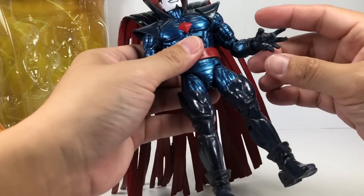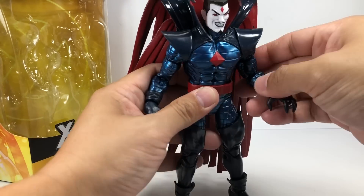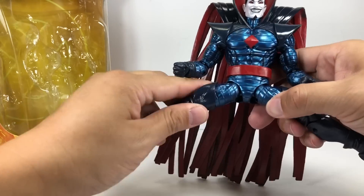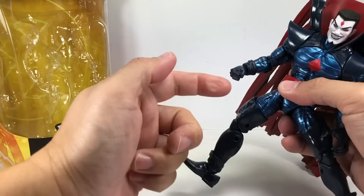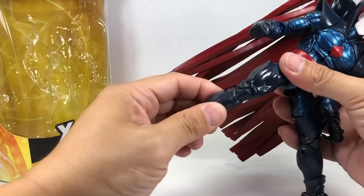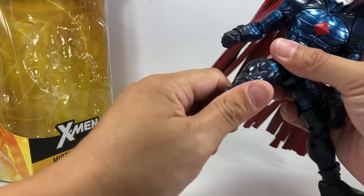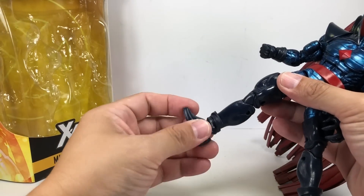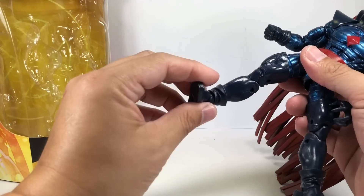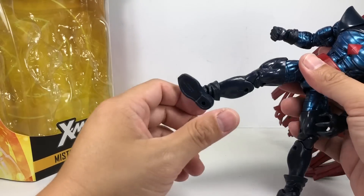The other hand is an open claw. He's got ball-jointed hips, thigh swivel at the cut of the boot, double-jointed knees. He doesn't have a calf swivel, but he has an ankle swivel which really helps in poseability. The hinge ankle goes up and down, and the rocker pivots.